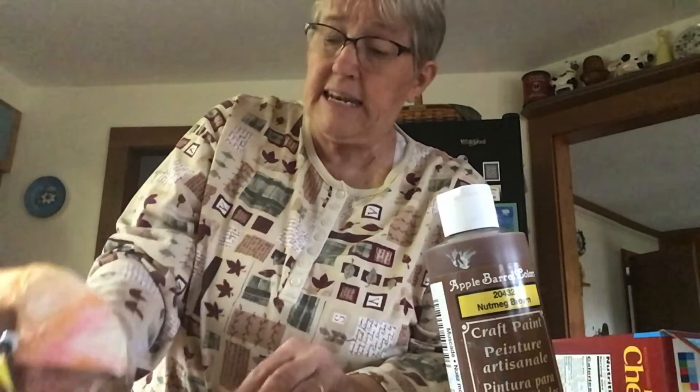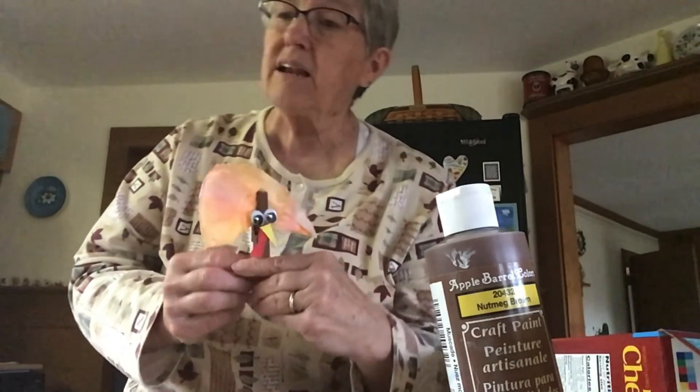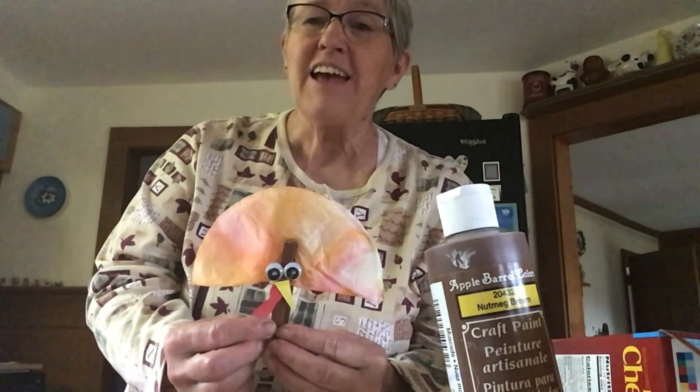It can stand on the table, or you could take a piece of magnet and hot glue it on the back and stick it on your refrigerator. And that can be your November decoration. Thanks for watching. Happy November!